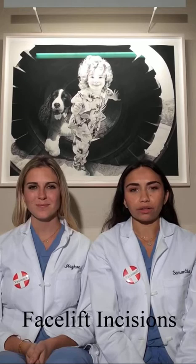Hi, I'm Sam. And I'm Meg. Today we're talking about facelift incisions, where they go and what they look like.